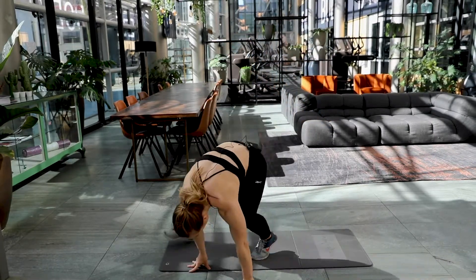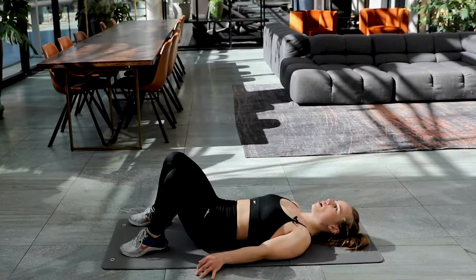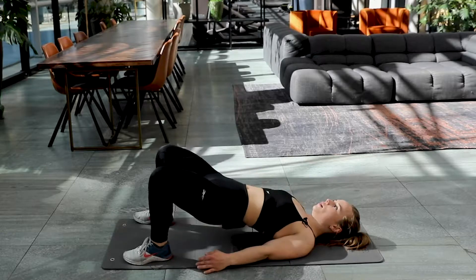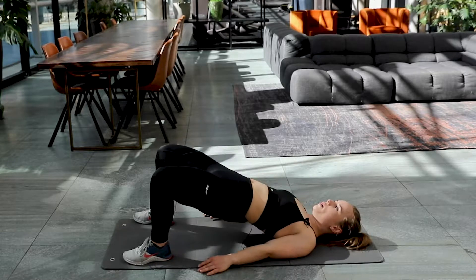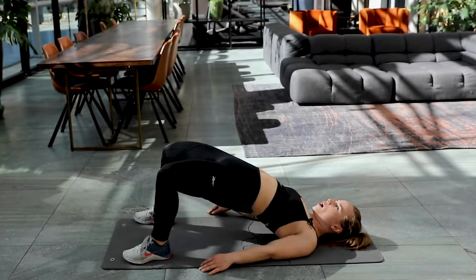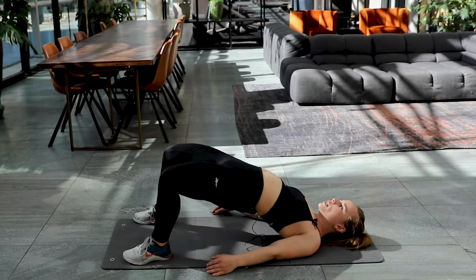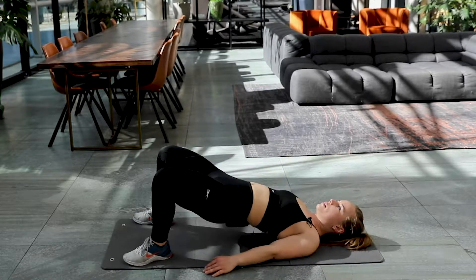Back to the glute bridge again. On the floor. Get in position. Here we go. One, two, three, four, and five. Ten left. Keep on pushing those hips up. You got this.